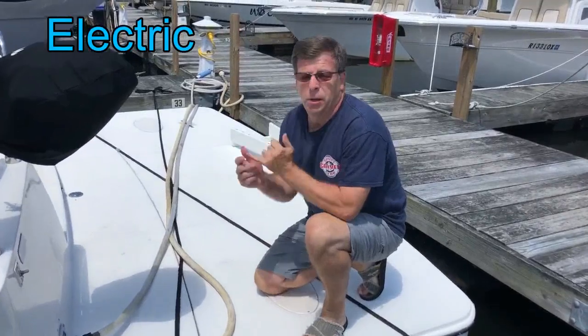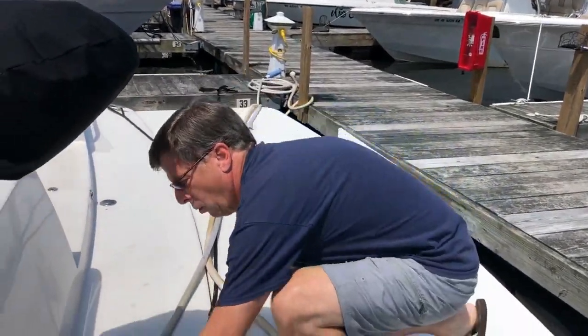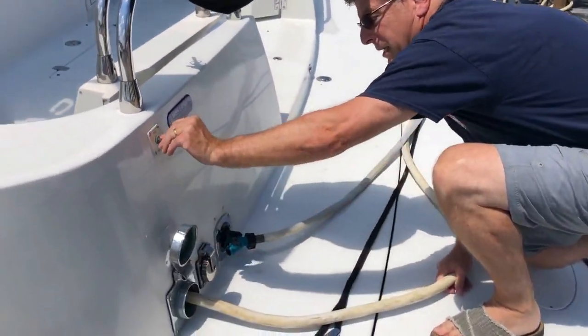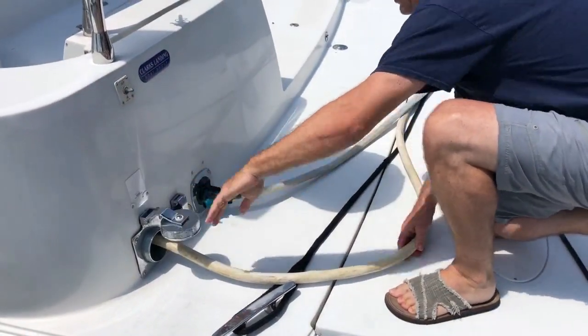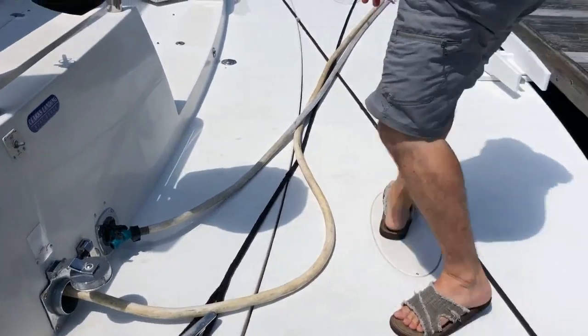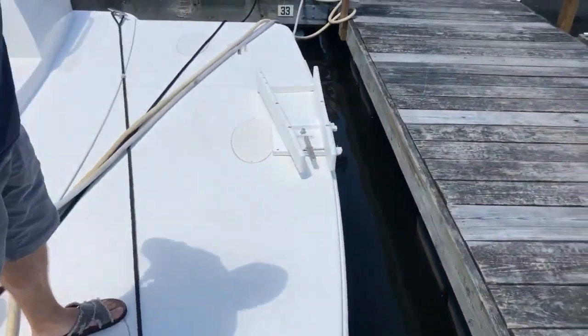Let's cover electrical. Number one, we have a generator on the boat that can provide all electricity when we are out on the anchor. But when we're in a marina, we have this big cord which conveniently goes in and out on a big reel that's in the bottom of the boat, and then we plug in to the electric supplied by the marina.